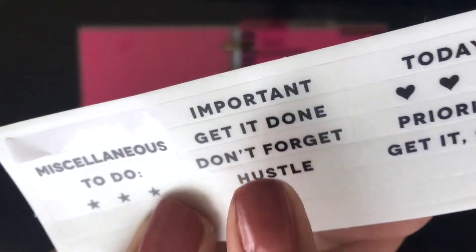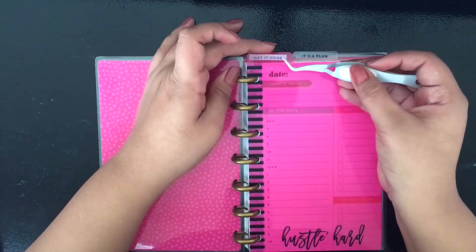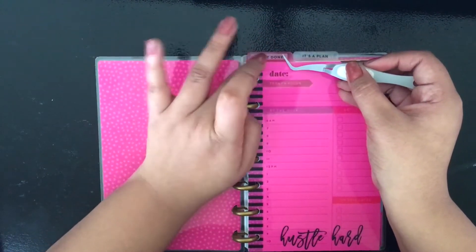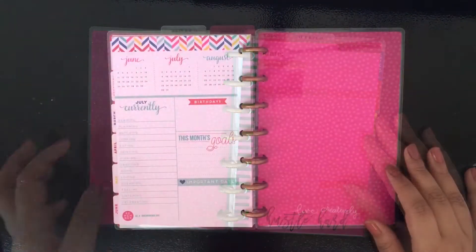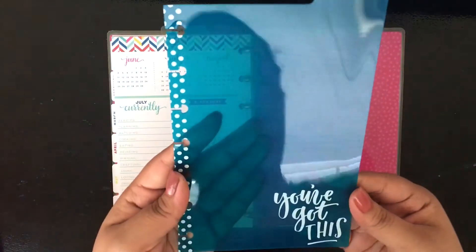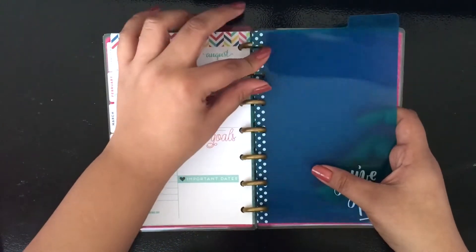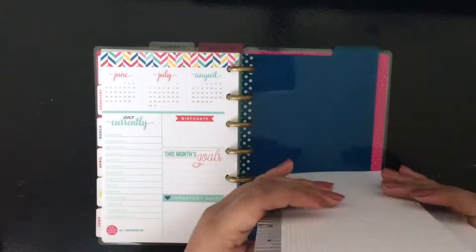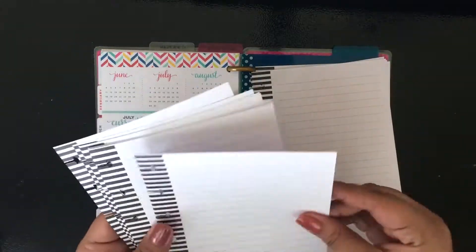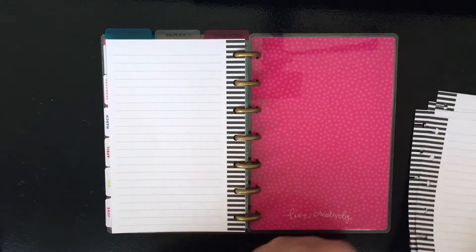I'll be using the 'You've Got This' clear divider tab as the last section. Back there it will hold all of the line paper and graph paper — not all 40 sheets; I'll just be using 10 sheets of line paper and 10 sheets of graph paper. I'll just pop those in. It's just extra notepaper in case I need to make a quick list or track grades. A lot of things can be used in a school planner, and it's good to be organized.